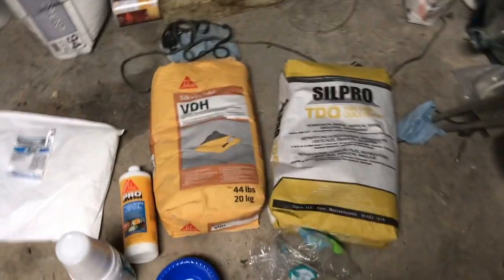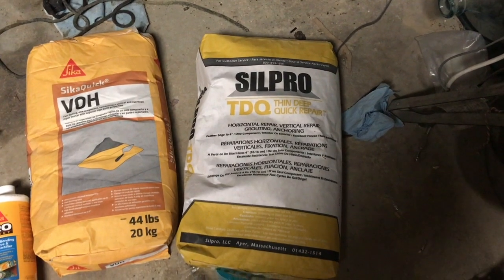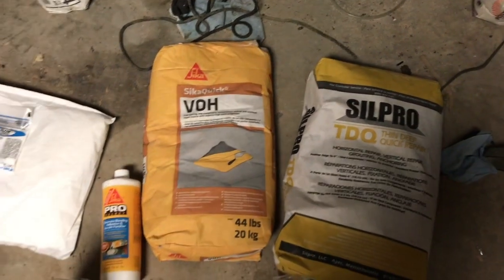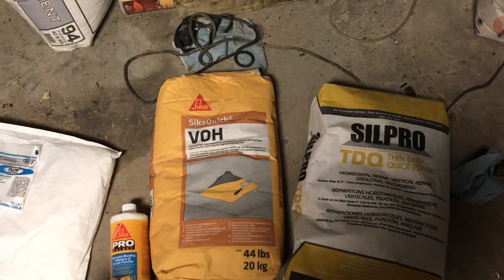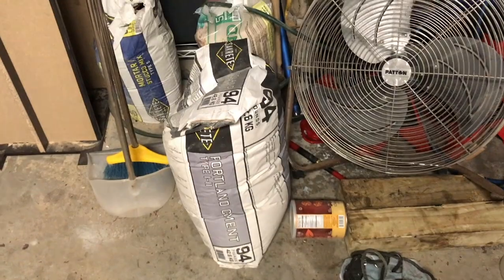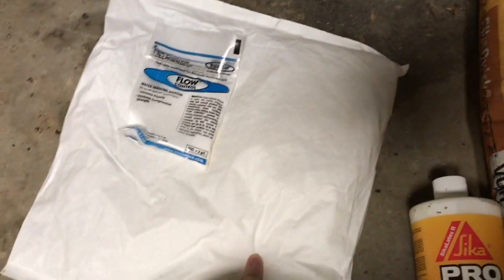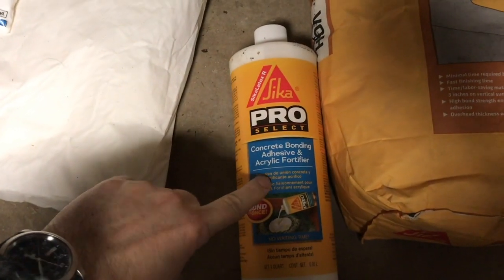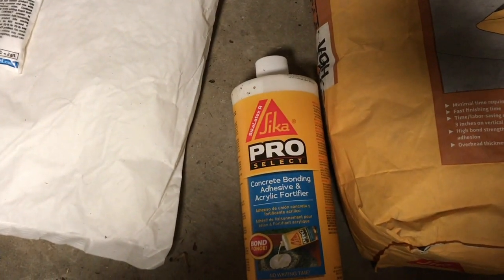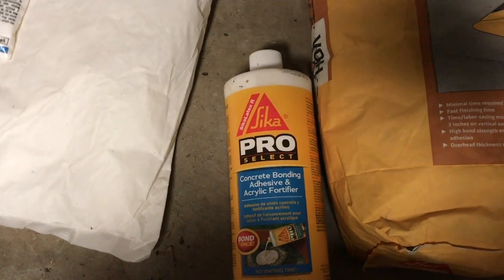Let me show you what we've got. We've got a few different kinds of stuff to make glass fiber reinforced concrete. We've got some Silpro TDQ which is designed to be applied very thinly. I've also got some VOH for vertical overhead — this stuff is already polymer modified and has fiber reinforcement. Then I've also got Portland cement and some mortar stucco mix as well as some sand, so I can kind of make my own recipe of GFRC. I'm also going to be trying out some flow control stuff to help liquefy it, and I've got some anti-crack AR glass fibers. Concrete bonding adhesive and acrylic fortifier — I couldn't find straight acrylic fortifier, so we're going to see if this helps strengthen the concrete or make it more sprayable, because I don't have to use as much water. That'll help it be stronger but I can have more liquid in there because of the acrylic.